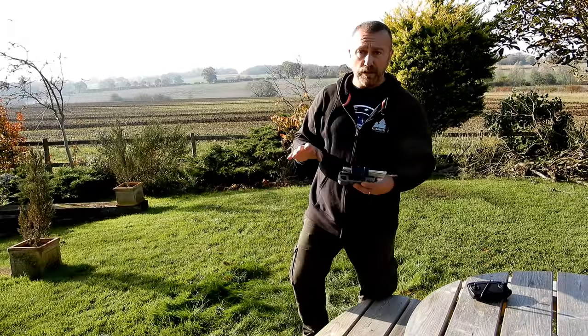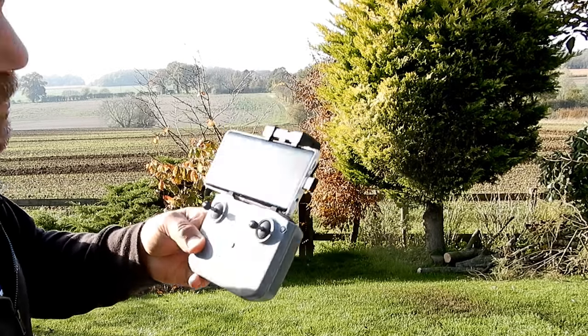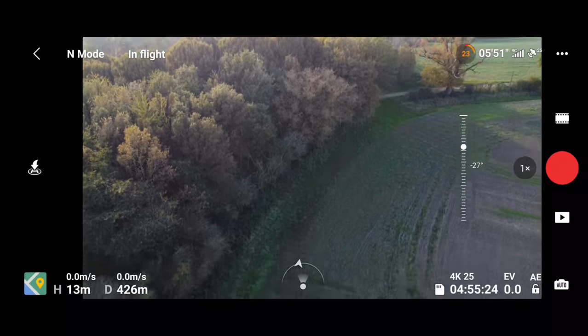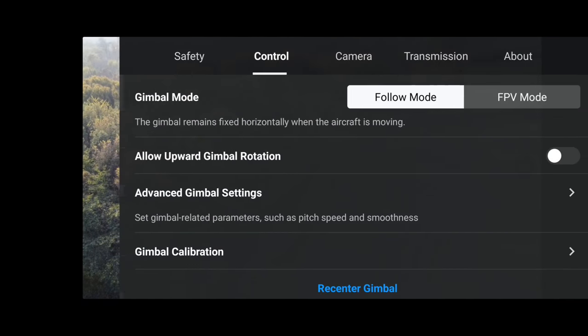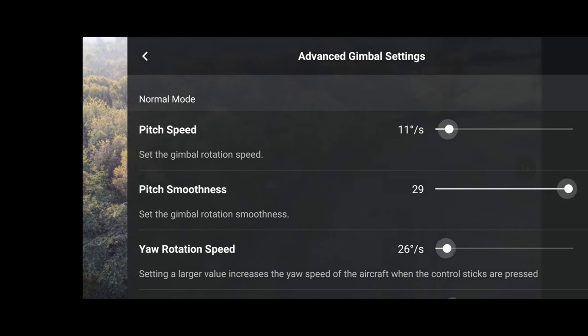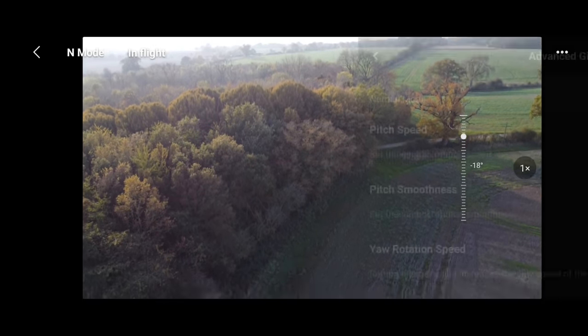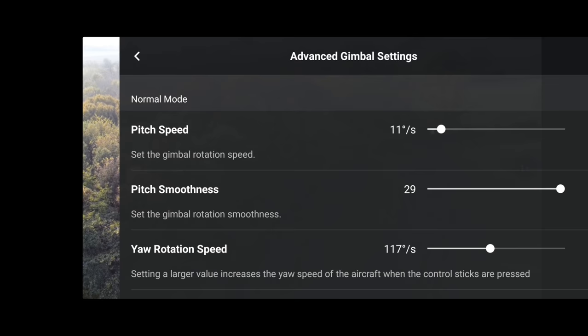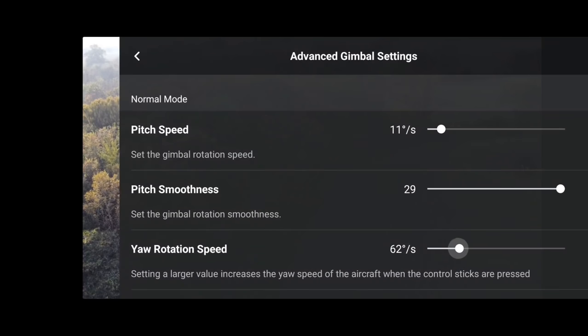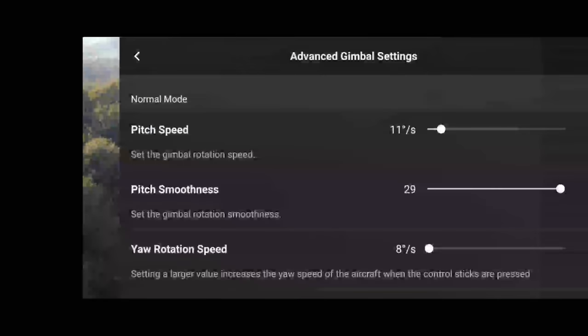One of the improvements with the new style remote is you can hit that top right button and that will swap between video mode and picture mode, which is always nice. One thing I've noticed is the pitch is quite jerky, so what you can do is go into controls, scroll down to advanced gimbal, and you can slow down the pitch speed and increase the pitch smoothness - that will make your camera movements a lot more gentle. Also your rotation speed - if you have that quite high it means when you turn it's very jerky and sharp. Drop that right down to around eight and you'll see much smoother movement. In normal mode that might be a bit too slow, so maybe knock it up a little.